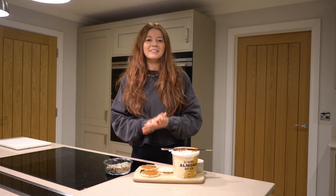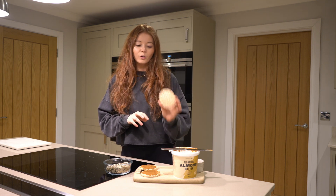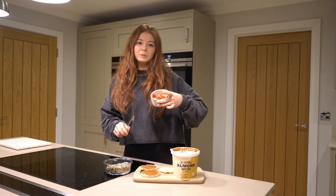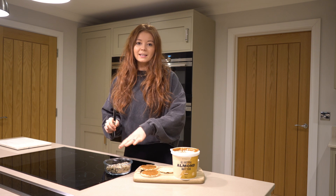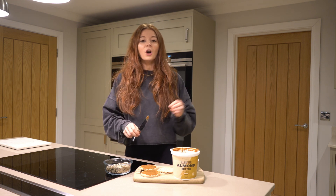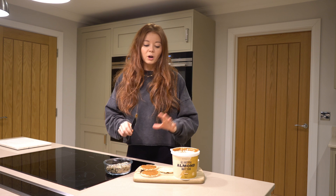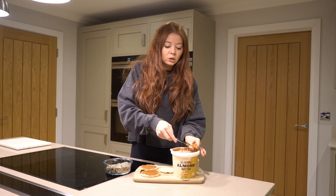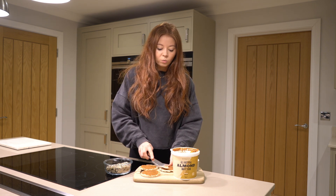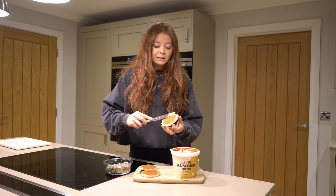The final snack is going to be a really easy, yummy one. We're going to need some rice cakes — I've got plain whole grain rice cakes, but use whatever you have. I'm also using the almond butter again, along with some chopped strawberries and mixed seeds. One of the things I love about rice cakes is they're so easy to top with whatever you've got in the cupboard. I've already topped two of them with almond butter and I'm topping this third one now. One of the great things about this almond butter is it is so creamy and spreadable — you really don't need a lot of it to cover all of the rice cake.